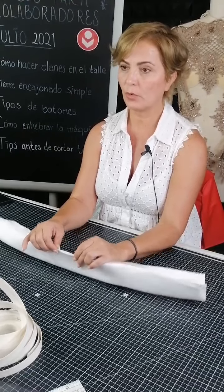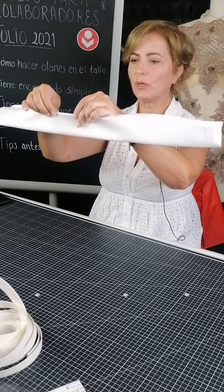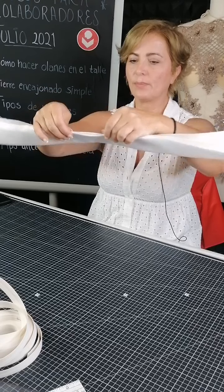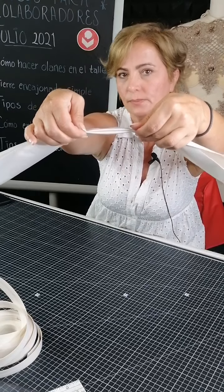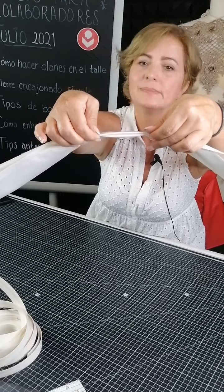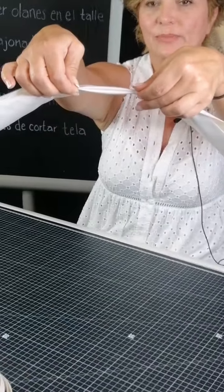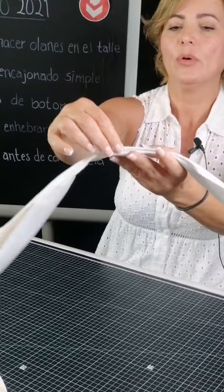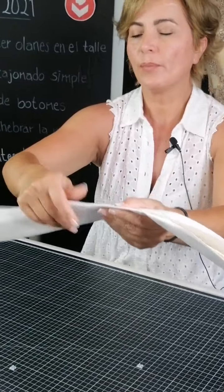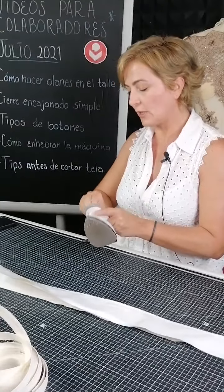Vamos a tener esta unión y aquí voy a meter la puntada invisible. Con plancha vamos a darle esta dobladita. Voy a calentar una mini plancha para que vean más o menos el efecto.